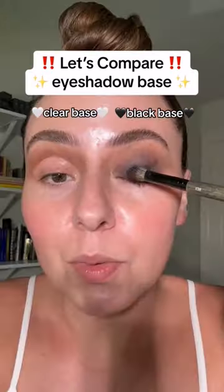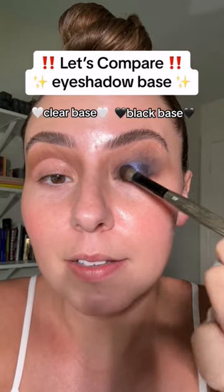Let's grab this purple. Here's what it looks like on the black base — is that not stunning?